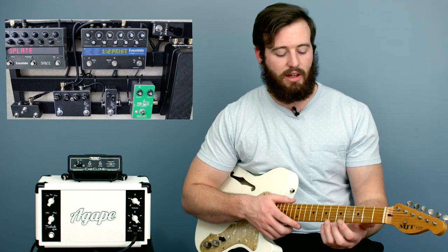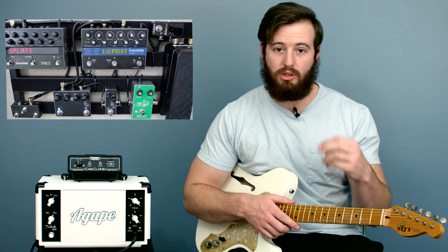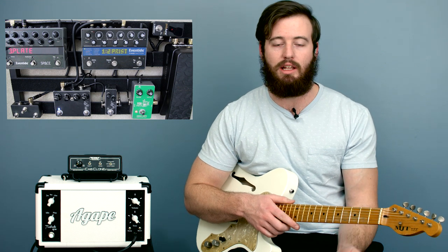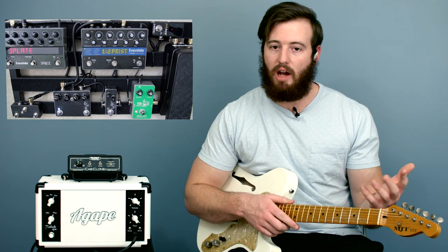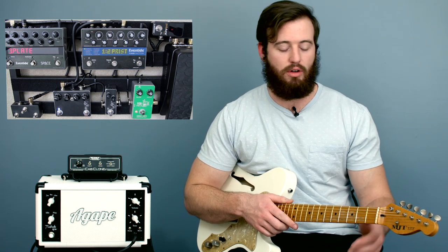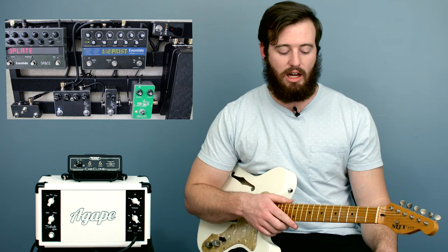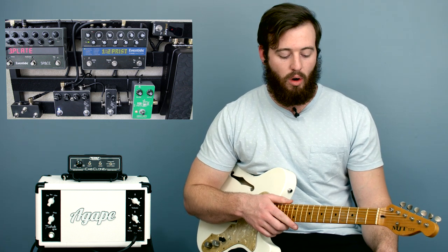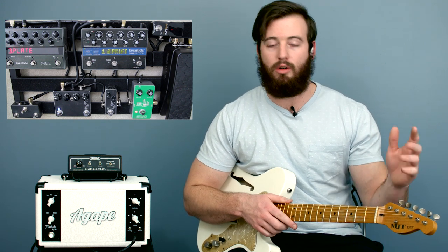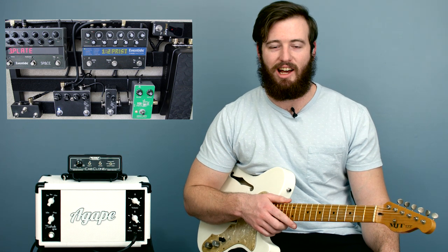Give that a shot — mess around with some shapes like that. Maybe for new songs you're working on, or to add a new dynamic to a song you've done thousands of times and want to try something different. Or maybe this will help you figure out 'God's Great Dance Floor,' 'The Stand,' or any other number of songs that may have something similar. Thanks for checking us out today — we'll see you guys next time.